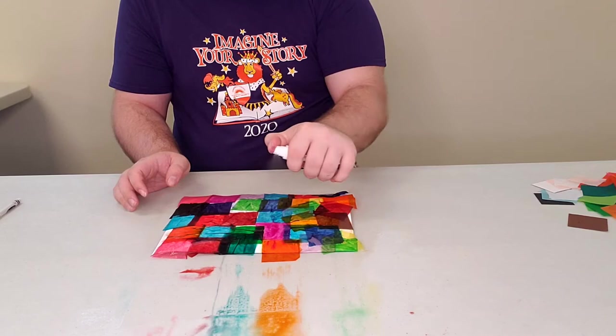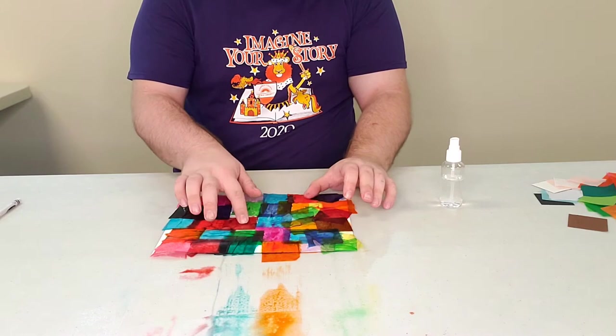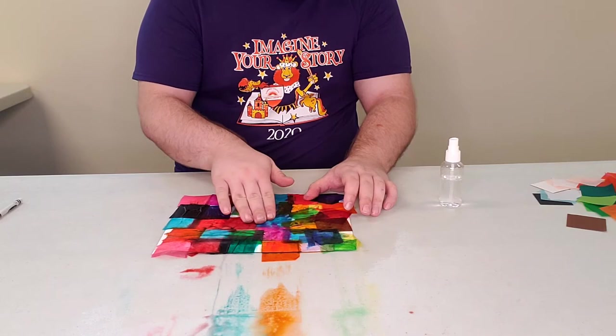It'll have more of a tie-dye effect when we take the paper up. If you don't mind getting your hands a little messy, you can always press down on the tissue paper and it'll spread the dye a little bit.